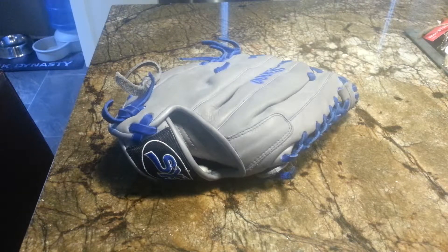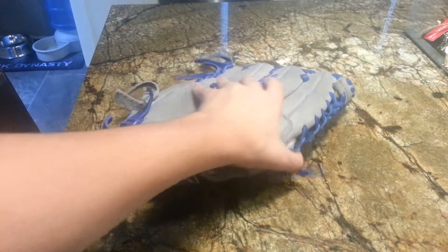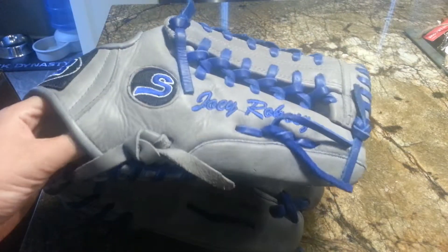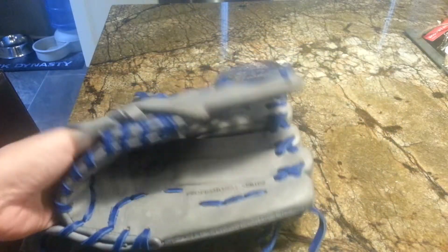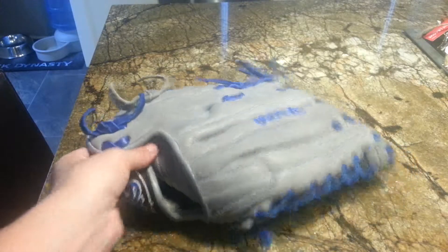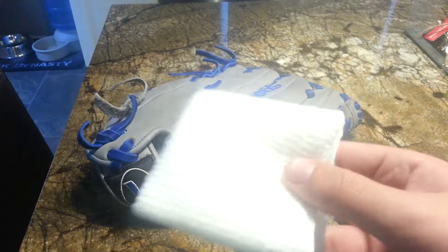What's up guys, people on Tosh here. Today I'm just going to make a quick video on how to break in your mitt. This thing is my friend's and it's like a rock — so hard to move, very uncomfortable. So I'm going to try to fix it up for him. So first thing you want to do: